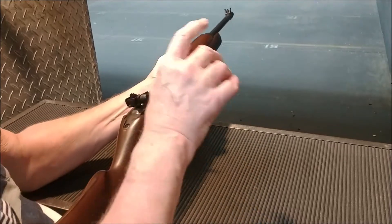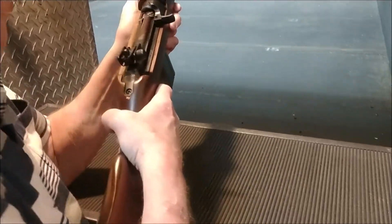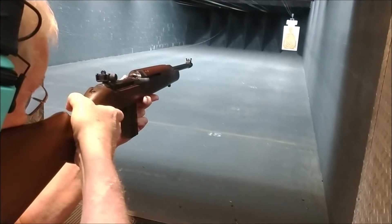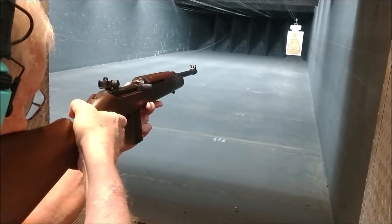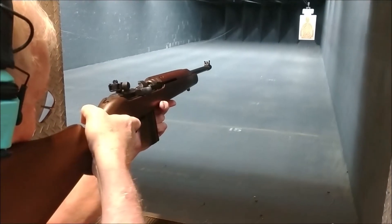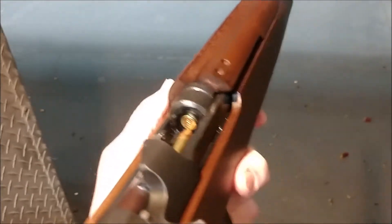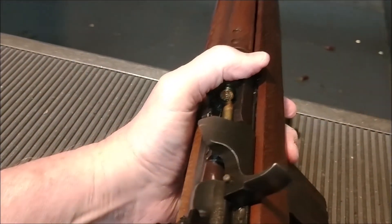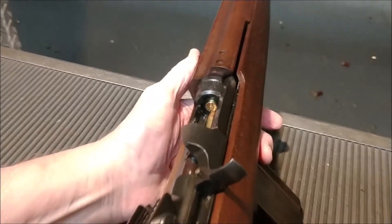Am I ready? Yep, there you go. If I can hit the orange, I'll be happy. Breathe nice and easy. Look at that — you had the same failure mode you brought it in for. See that? You managed to have the failure mode that I just fixed.